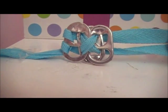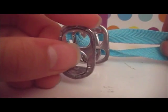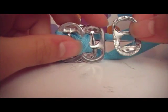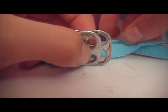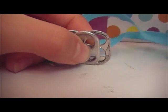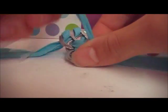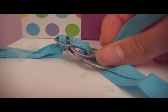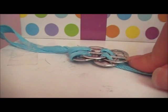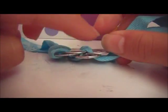For the X design, take the top string and thread it through the bottom holes so it forms a diagonal line. Then take the bottom string and thread it through the top overlapped holes — this forms the other diagonal, making the X. Take another pop tab with the oval facing downwards, flip it so the oval faces upwards, and place it at the back. Thread the top string through the top hole and the bottom string through the bottom hole of both pop tabs. At the back, you'll notice a horizontal design forming — that's why I chose the X design, because you get both designs.